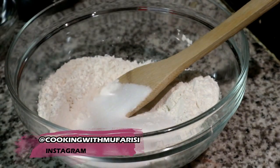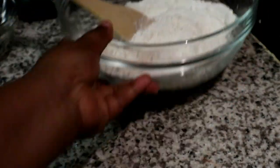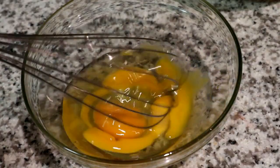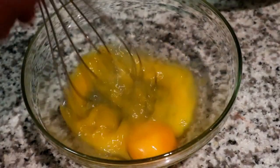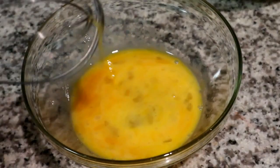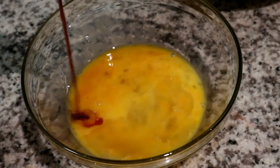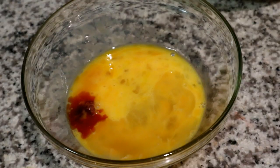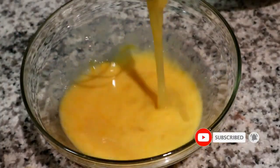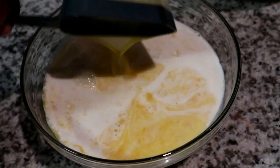I'm just going to give that a quick mix to allow those ingredients to combine. Then we're going to move over to our wet ingredients — starting off with two extra large eggs that we're going to beat. Then to that we're going to add our apple cider vinegar, some vanilla essence, and whisk that. Then we're going to add our milk — you can use whichever milk you prefer — and then our melted butter. Whisk until fully combined.